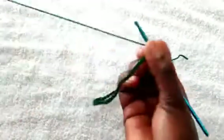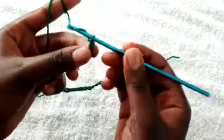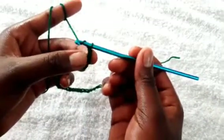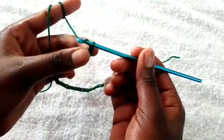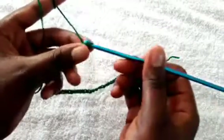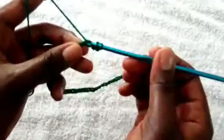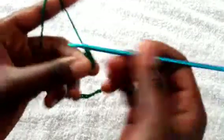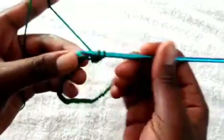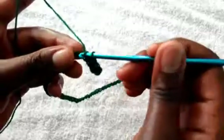After chaining the 100 stitches, this is what you will be doing next. Yarn over and skip the first stitch to the next stitch, make a half double crochet over there. So repeat a row of half double crochet: yarn over, insert the hook on the stitch, pull through, and yarn over all three loops at the same time.